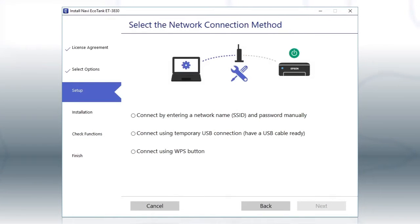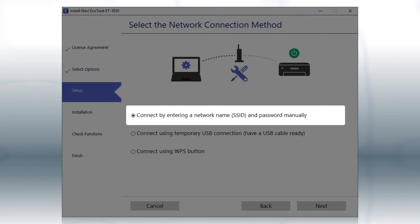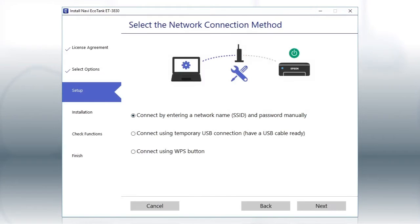If the installer is unable to detect your wireless settings, you see this screen. Select the Enter network name and password manually option and click Next.